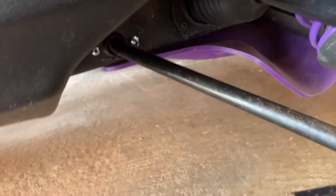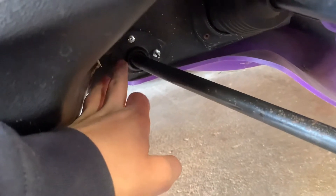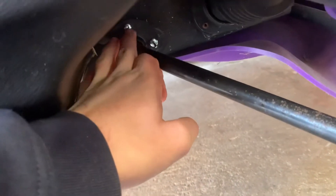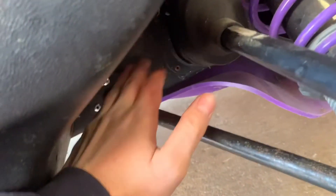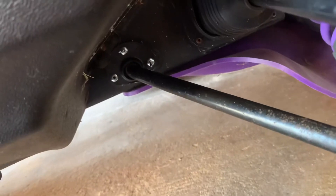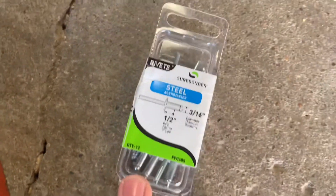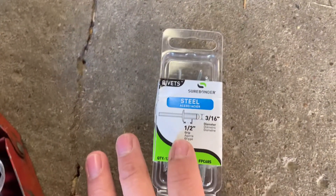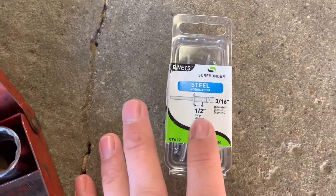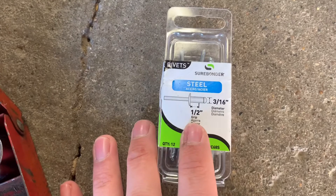If you need to replace the bushing — mine was completely broken — make sure you have that on before proceeding. This gets riveted in. There's not enough room on the inside of the snowmobile to put a washer on the end. Use three rivets, and make sure to use steel rivets. Aluminum rivets can stretch and you'll end up doing the job again.